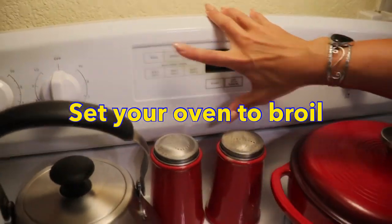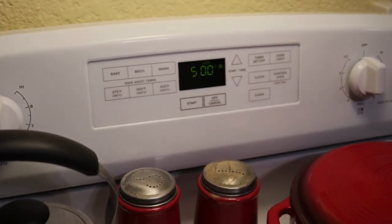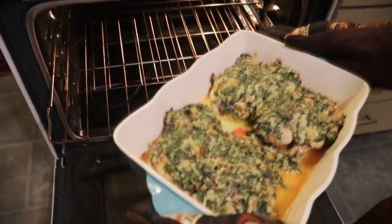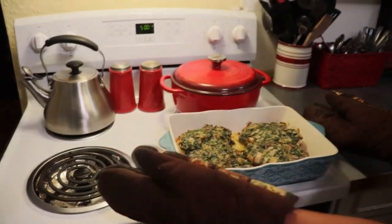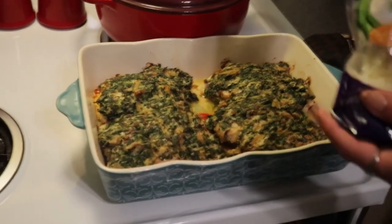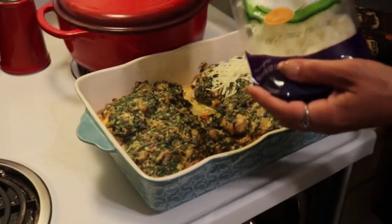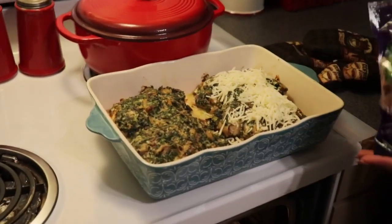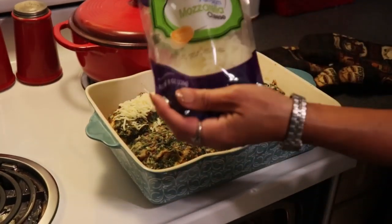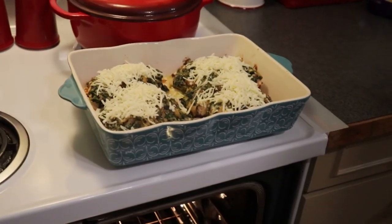I'm going to put the cheese on top and broil it. I'm switching my oven to broil. You can see it's made a nice juicy crust on top already. Now I'm going to put our mozzarella cheese on and broil it, and I'm putting this back in the oven for just a minute or two until our cheese melts and browns.